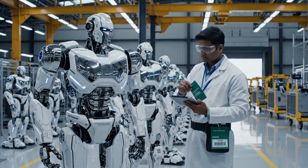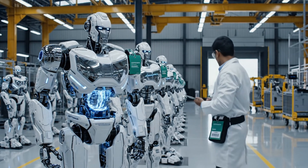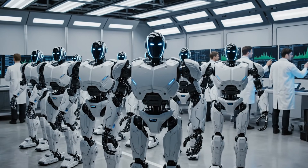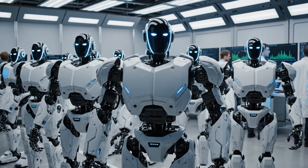We're minutes away from seeing these robots go live to the world. Unit 7 alignment is complete. Confirmed. Moving to full systems check.